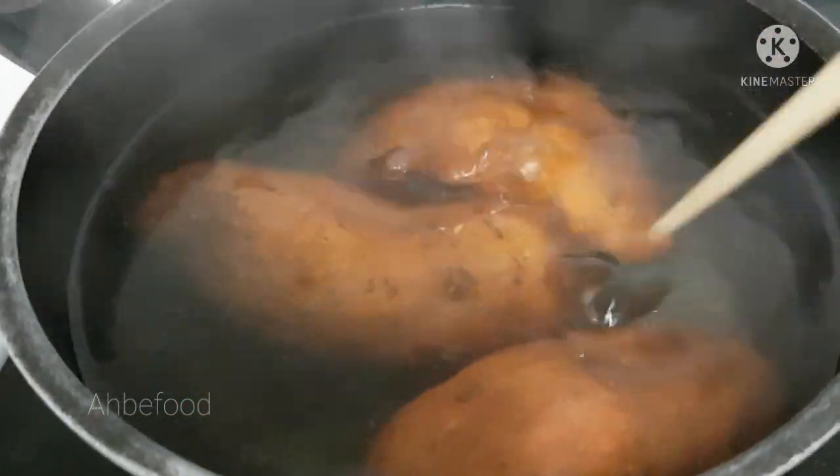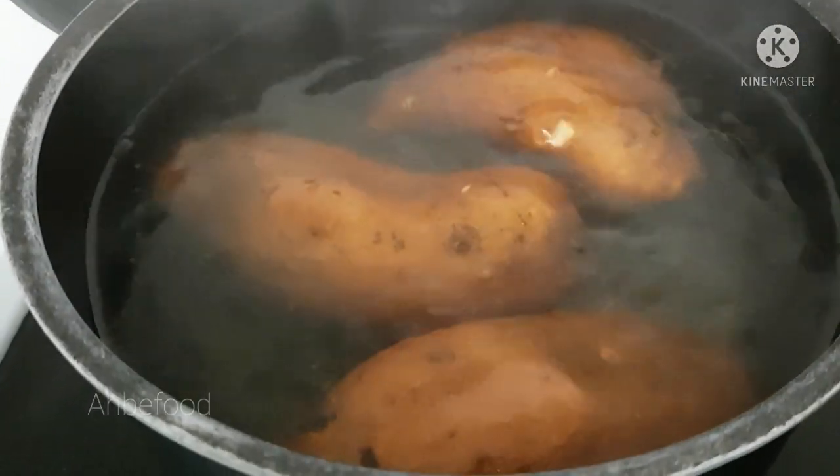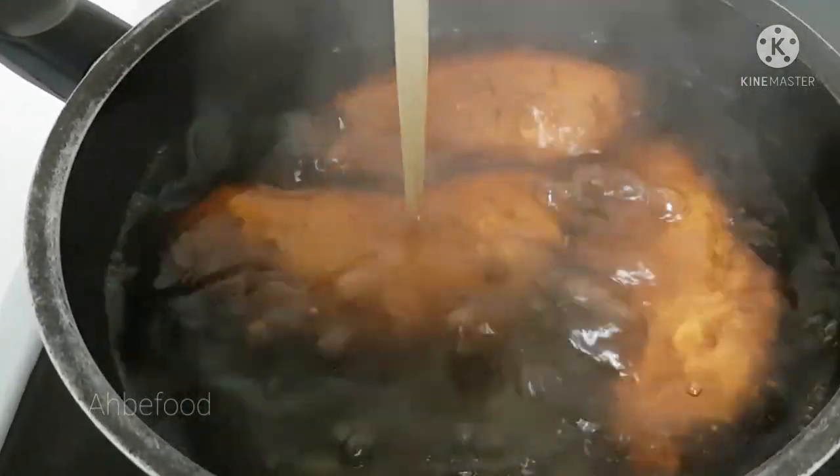To test if the sweet potato is ready, I take a chopstick and try to poke into the sweet potato and see if it will poke in easily. I test that at 15 minutes into the cooking, and it's done — it pokes in easily.